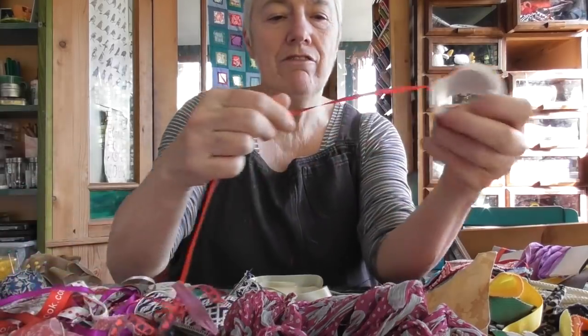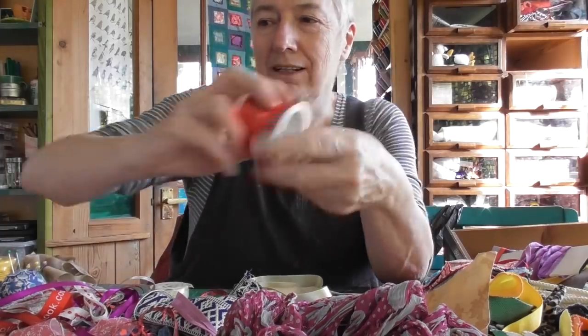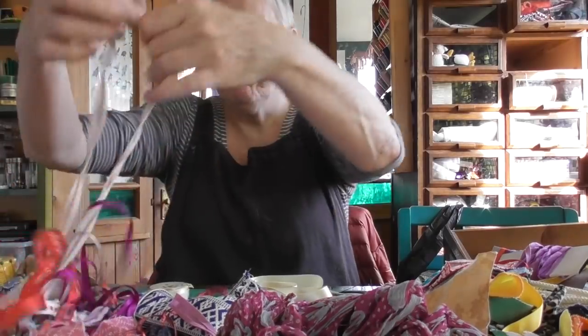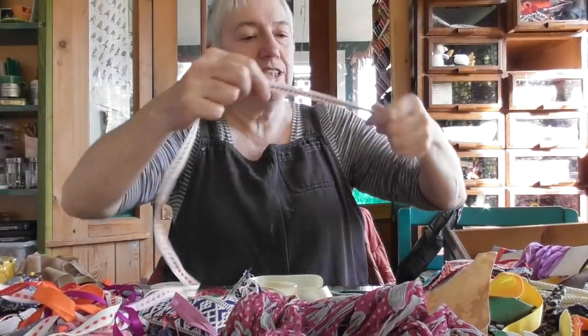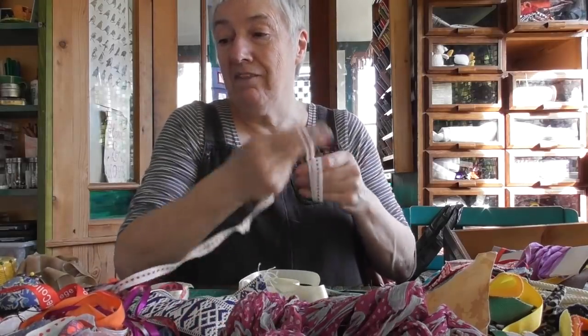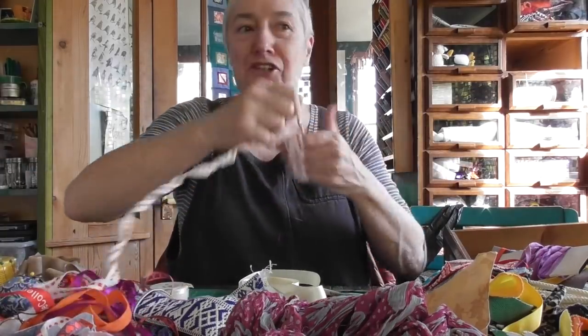Some more of that ribbon where you would tie up parcels — if the postage wasn't so crazy I would send that to Karen. Now, some more lovely spotty ribbon — get that wound up. This is good because this is three drawers and I'm going to be able to make it into one, then have a couple of extra drawers for stuff that's falling out of other drawers.